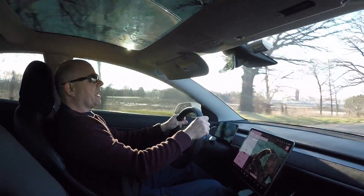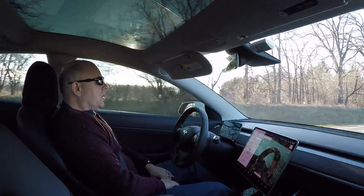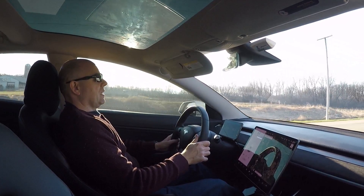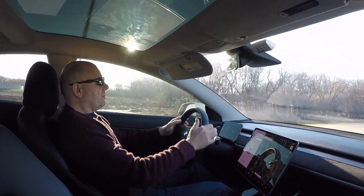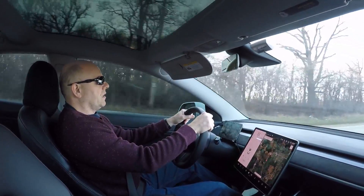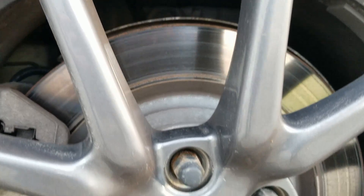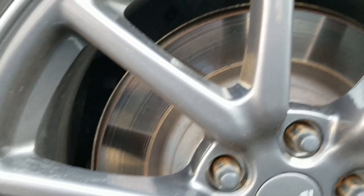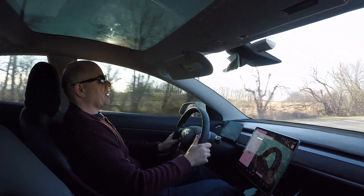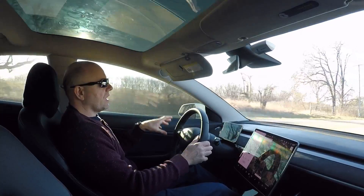So I'll go ahead, speed up again, and get hard on the brakes a few more times. When I get back home, I'll show you the difference just from this little bit of driving and getting hard on the brakes three or four times. You can see how turning off the regen or just getting hard on the brakes a handful of times makes a big difference in the surface finish of the rotors.